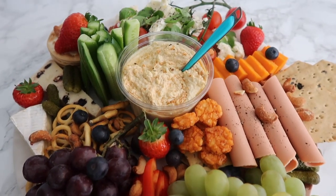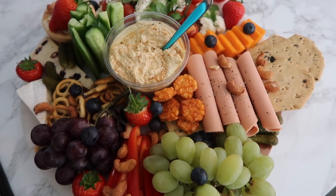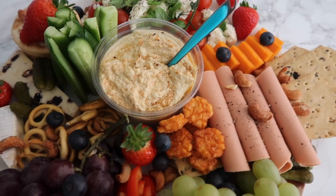Oh my god, look at this insane platter that I've just made! I'm so impressed with myself. I think it looks really good. We are now going to enjoy this because we haven't had lunch.